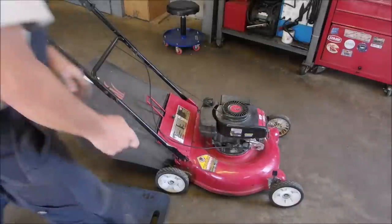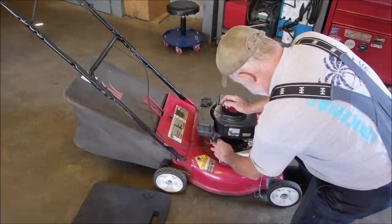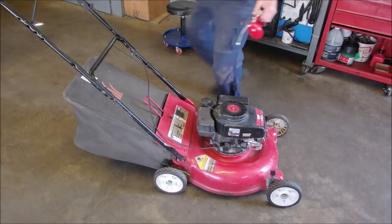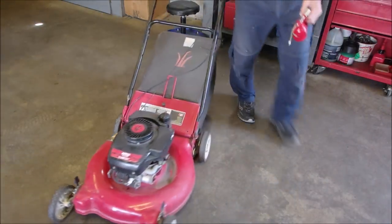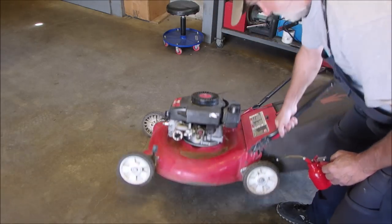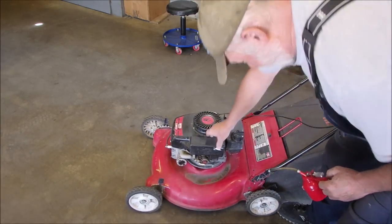It's definitely up with the threads. So right now it's got two things wrong with it. I'm going to turn this around again. I'm going to squirt some Go Juice into the carburetor. Oh, it's got an old foam top.